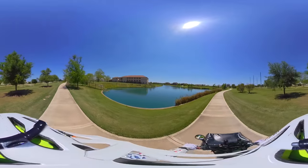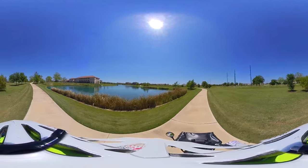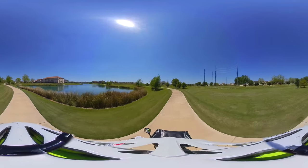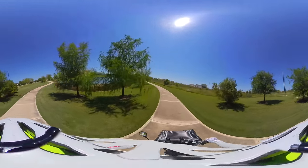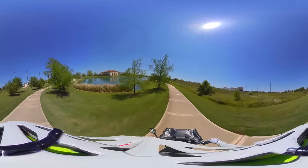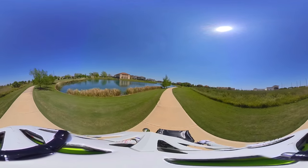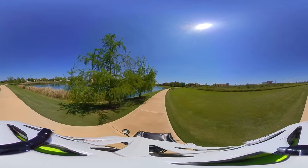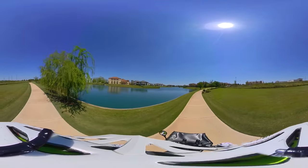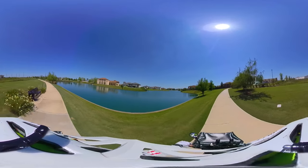I already see some ducks flying out here, and I saw something in the water — probably a turtle. I'm just throttling it here; I'm on pedal assist 5. There's a little grey egret over there, just hanging out on the fence. Nice.